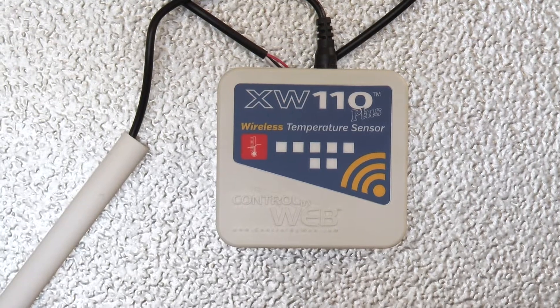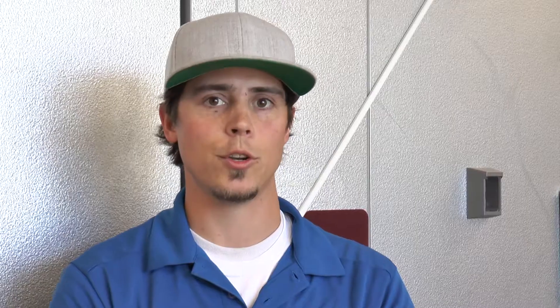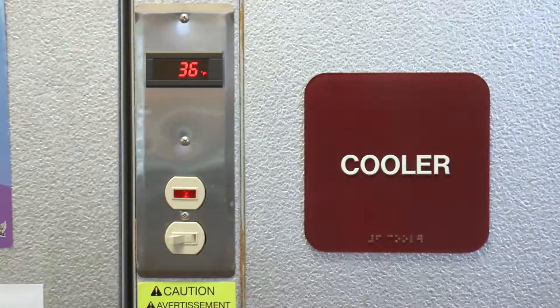They gave us the option to do this XW110 Plus. It gives us an opportunity to monitor the freezer and the fridge together with one monitor. It works out great.